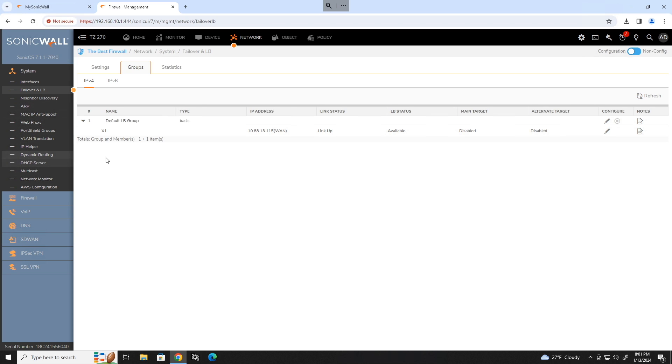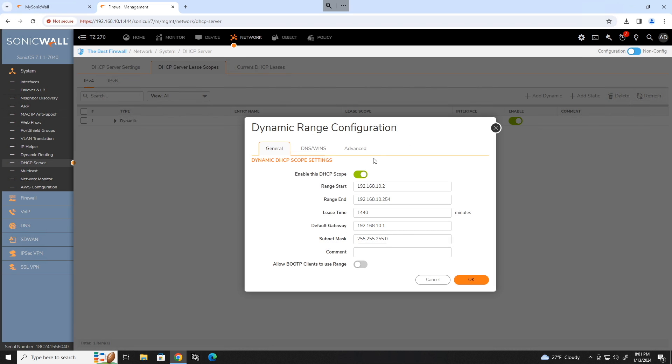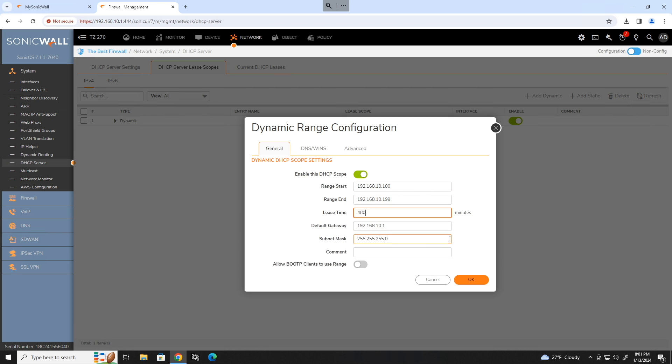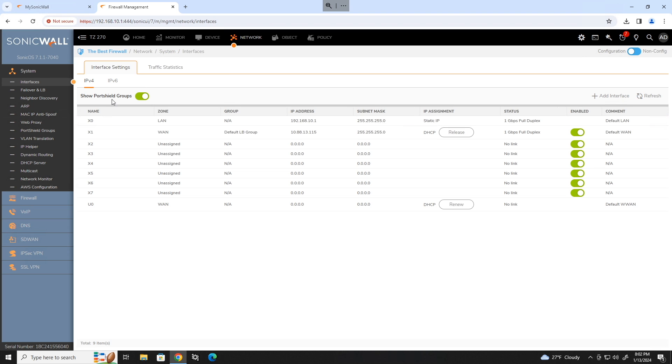Head on to DHCP server, lease scopes. If you would like to, you can edit the default LAN scope. I like to do 100 to 199 and put a lease time of 480. Click OK. And that is how you baseline a SonicWall. As always, happy networking.